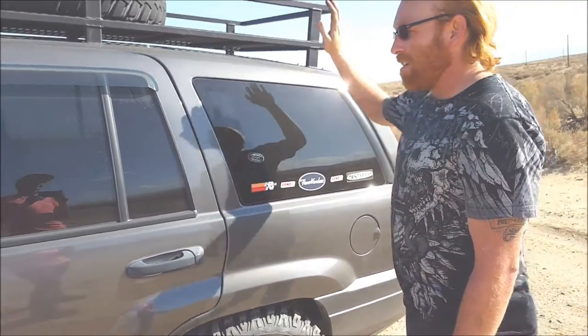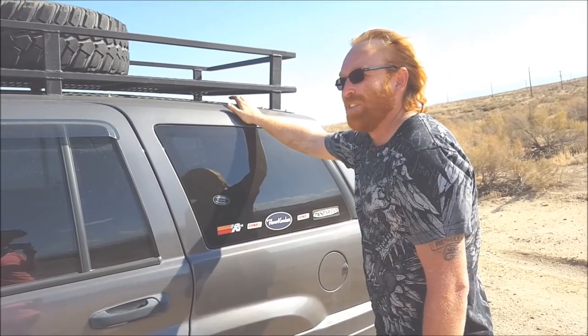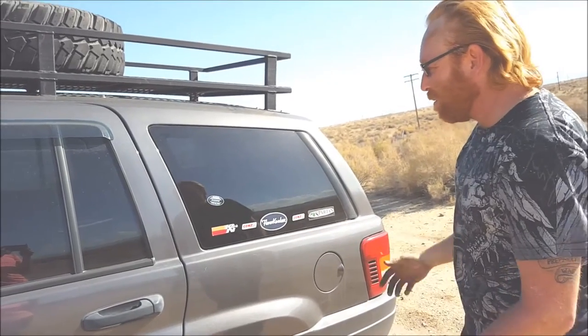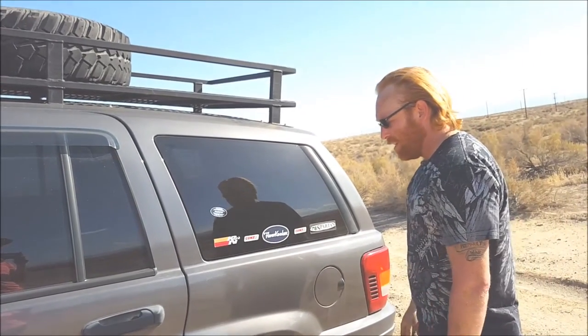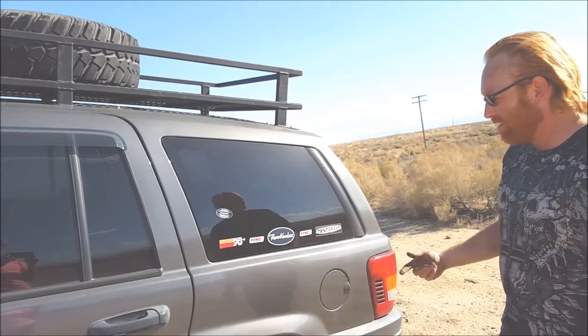All the way to the spare tire and all the rest of the crap on this thing — this thing is like 3 tons. I need a little bit more spring rate. I think the Rusty's off-road springs have a lot more spring rate than these Rough Country ones do.